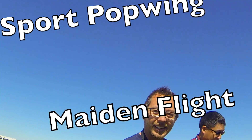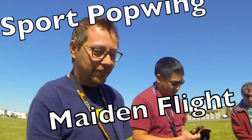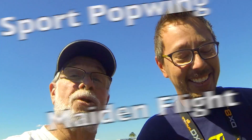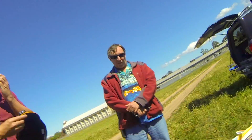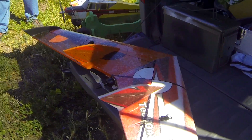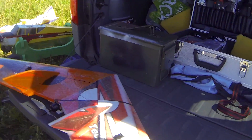Well, this is the second try of the duo. Mine's already in the trash. Of the techno whatever - the Tech One Hobbies Sport Pop Wing. Sport Pop Wing. Look at the custom graphics.